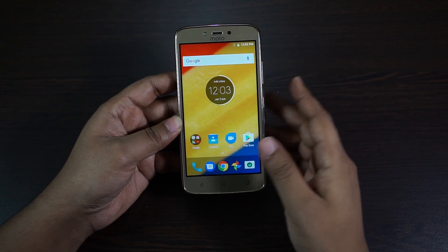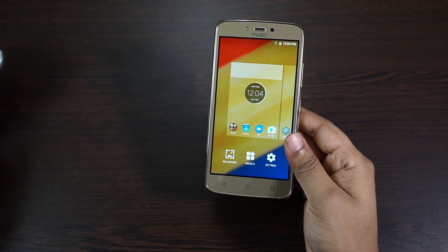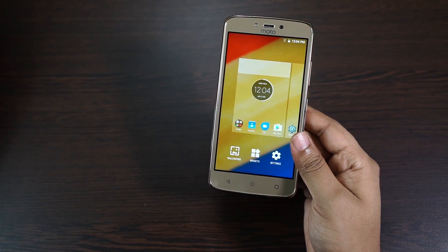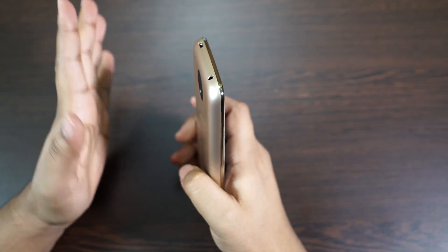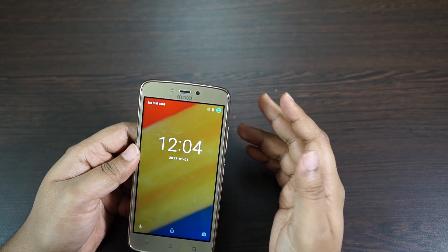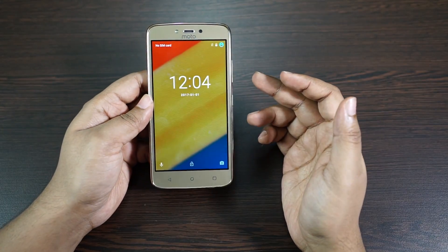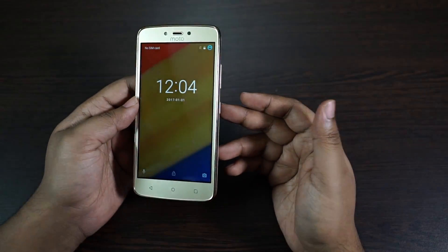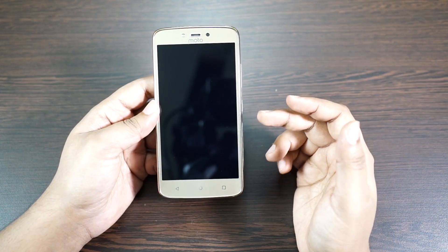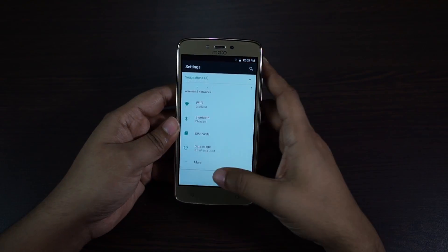With the battery installed, this phone is actually quite heavy — heavier than the G4 Play and E3 Power. The weight of the Moto G5 Plus is 155 grams, and the thickness of this phone is 10 millimeters, which is not much considering you have a huge battery. One important thing: there is actually no proximity sensor, so while calling you have to either press the power key or the phone screen will lock automatically and you'll need to press the power key again to unlock and enable the display.